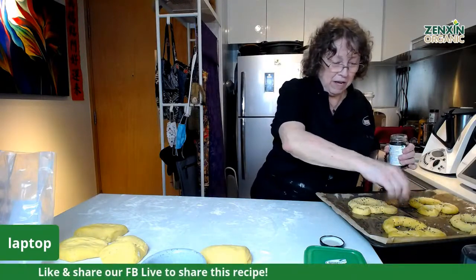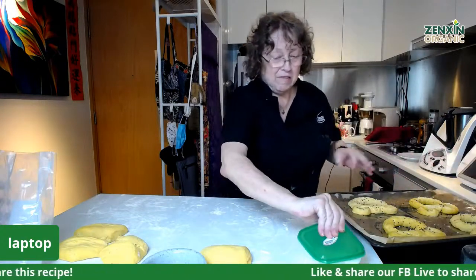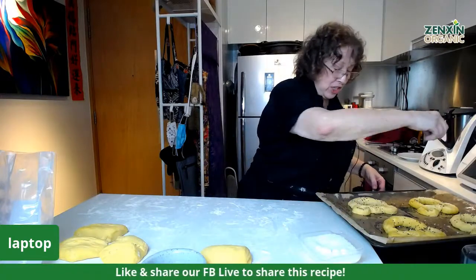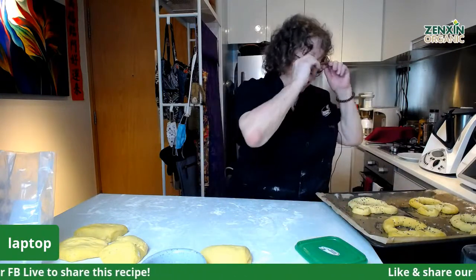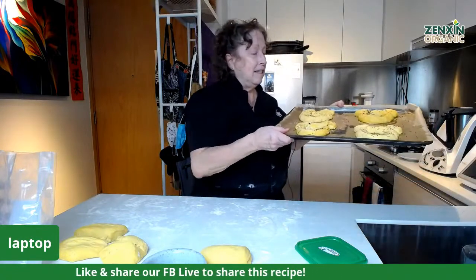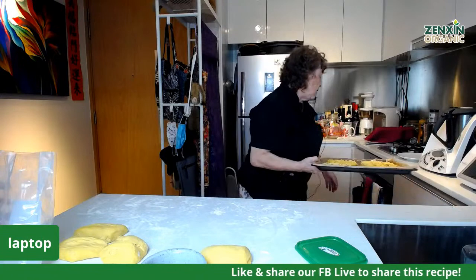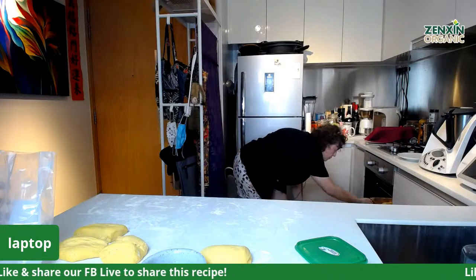Good afternoon, everybody. We're in a different venue today because I need an oven. We're continuing on with our theme of Disney, and one of the things they actually offer at Disneyland are Disney pretzels. We've just made some that I'm going to pop into the oven — they'll take about 12 minutes in a preheated oven at 200 degrees.